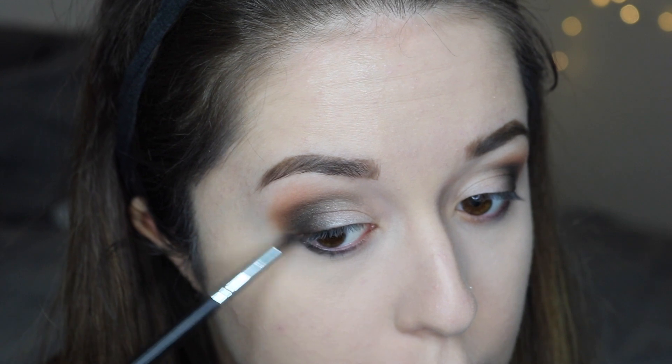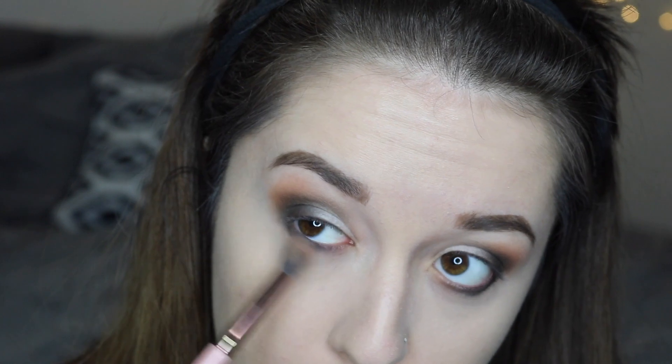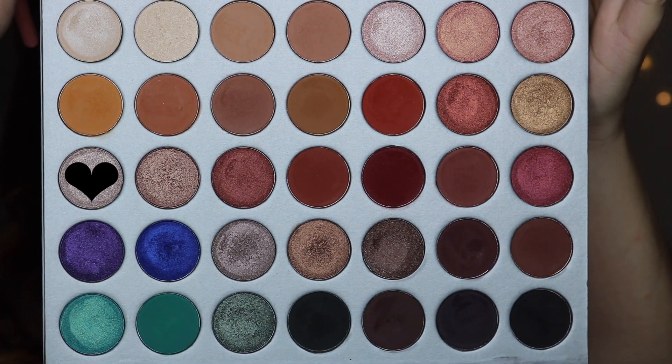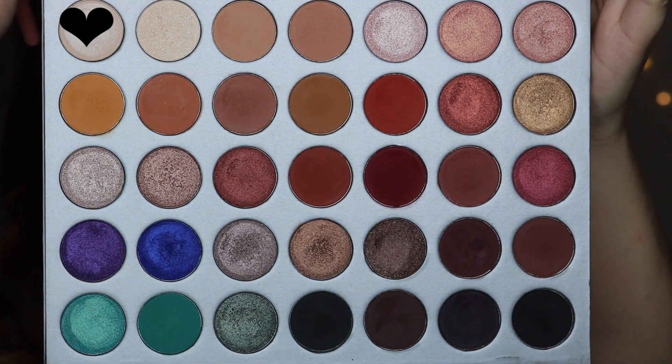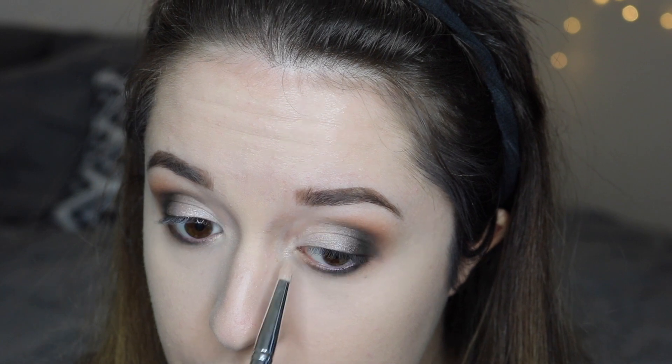I'm taking that same Enchanted shade and a small pencil brush and placing that on my lower lash line. Then I'm taking the original transition shade Poudre and the fluffy brush and just tying everything together and blending up. Then I'm taking the shade Obsessed and placing that on the center of my eye to add a little bit more sparkle and shine to the look. Then I'm going back in with the shade In Light and placing that on my inner corners and going in on the lower lash line a little just to make it look more bright and awake. I'm also placing that color on my brow bone.